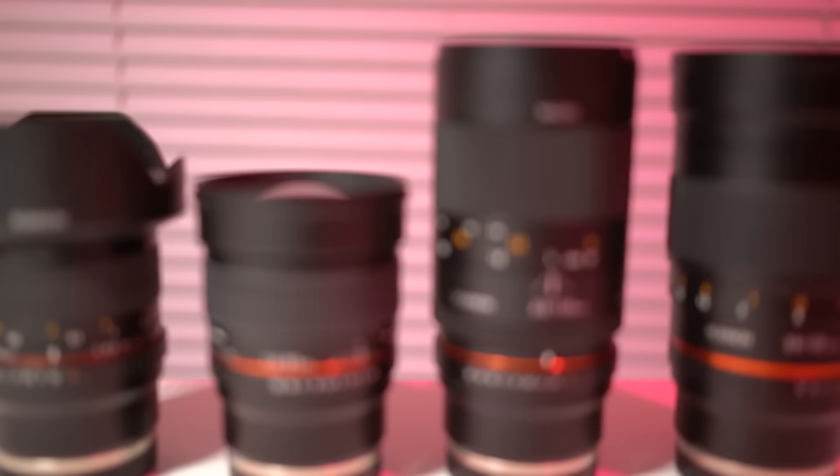Whether or not you should consider Rokinon lenses really comes down to one final question: can you deal with the lack of autofocus? If you can, then absolutely consider these lenses. Their 135mm f/2.0 is absolutely stellar optically — it's probably one of the best lenses I've ever shot with. If you are shooting action or sports, then maybe these aren't going to be for you. If you have any questions about these Rokinon lenses, just let me know in the comments.